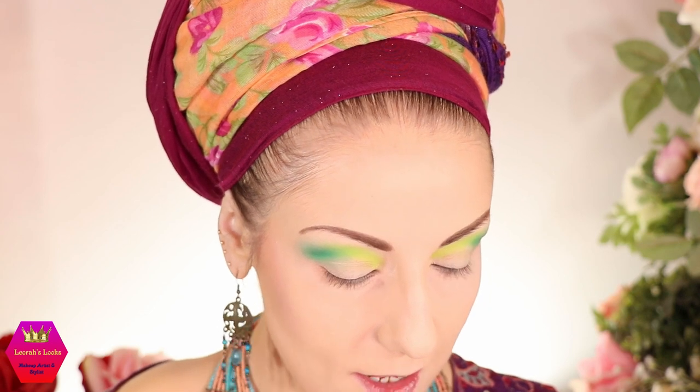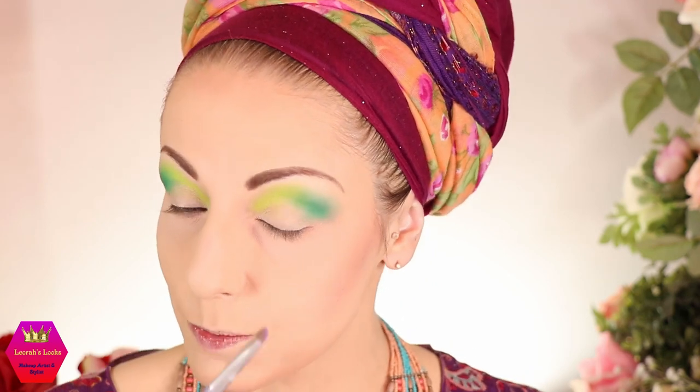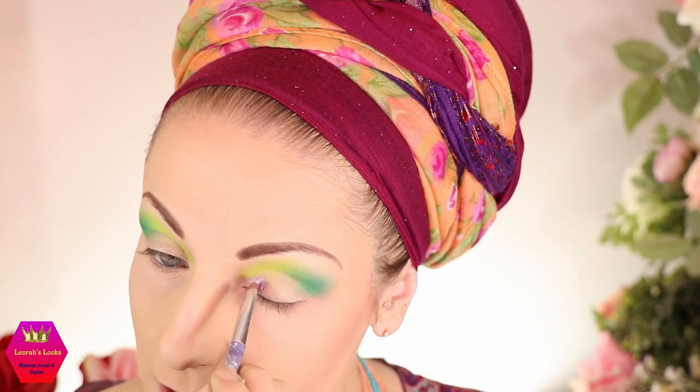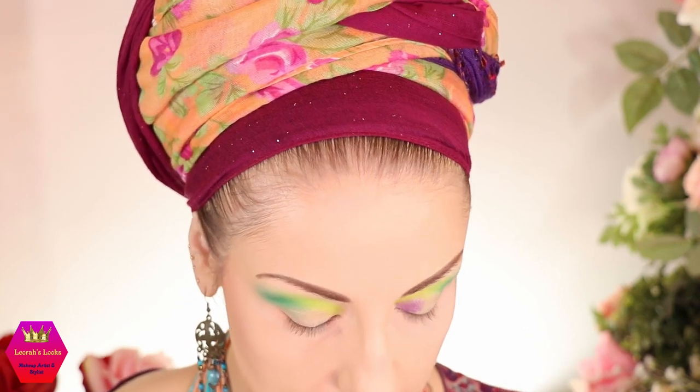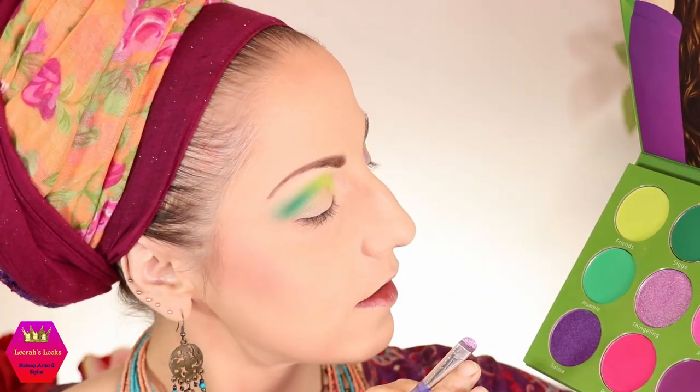Next I want to apply the shimmers on my eyelid. I'm starting with this beautiful shade called 'Thingeling' and I'm going to use it with spray — I always apply shimmers with spray. The plan is to have 'Thingeling' on about one-third of my eyelid, then 'Salma' at the middle part, and then blend it out with 'Sigge' — which I think is her dog's name.